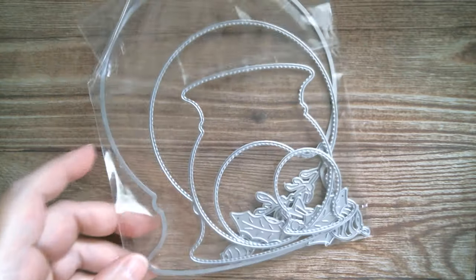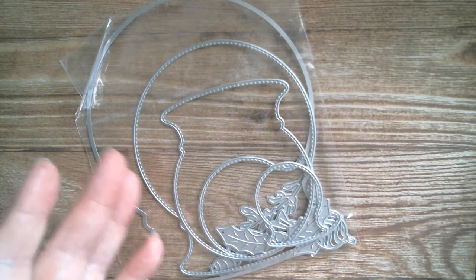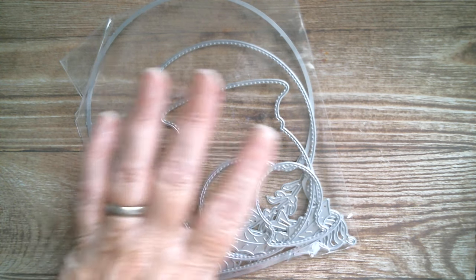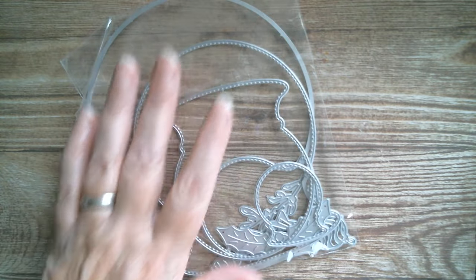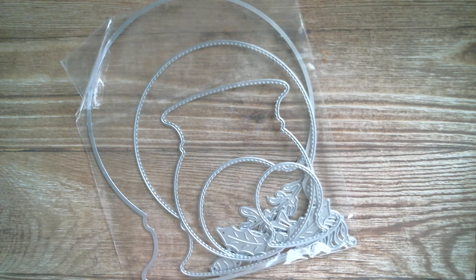Good morning everyone and welcome back to Craft Eccentricity, it's Friday. We're back with Eiffel Store. So today we're going to be using the largest of the snow globes. Now just remember snow globes are not just for Christmas — I've actually done Easter snow globes. For a 4th of July you can have your snow globe with the Statue of Liberty and fireworks going on. They just look brilliant all the time.